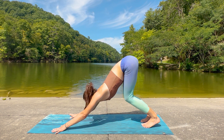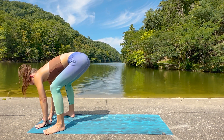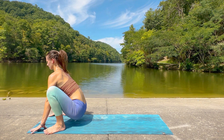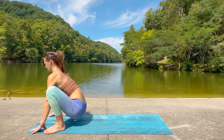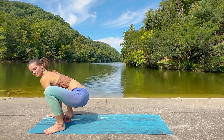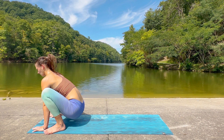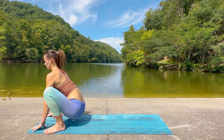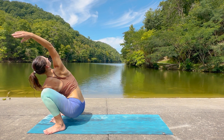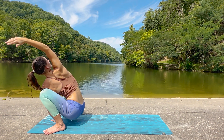Bend the knees, look forward as you exhale, hop to the front of the mat, landing with the feet at the edges of the mat, turning the toes out slightly, and then sink down into our yogic squat here. Take an inhale. And exhale fully and slowly. Just a couple more breaths here. Be sure to sit on a block or a prop if you need a little extra support.